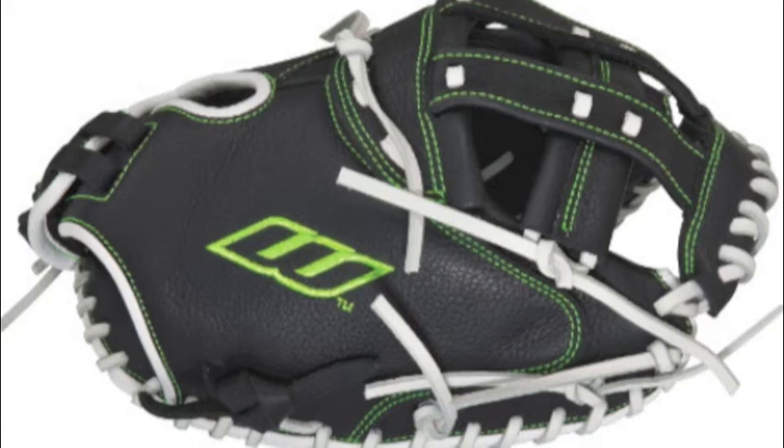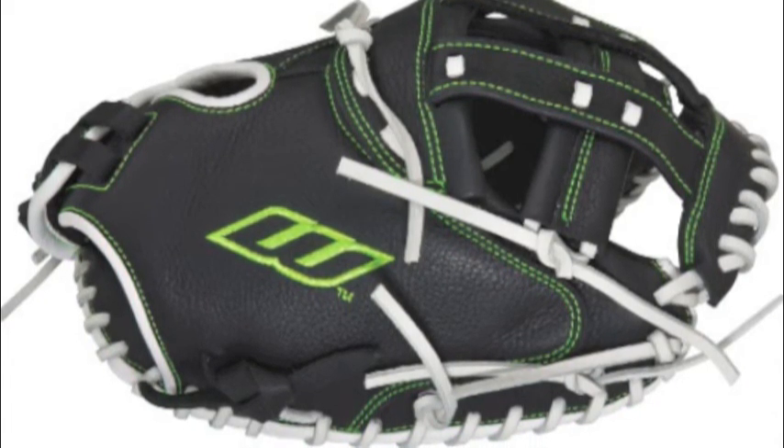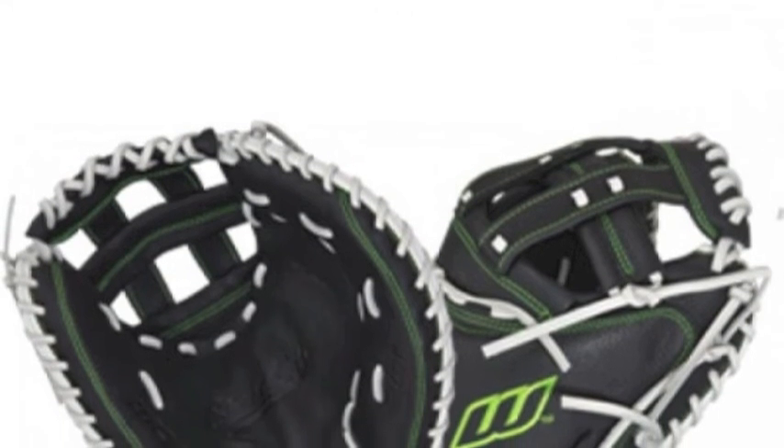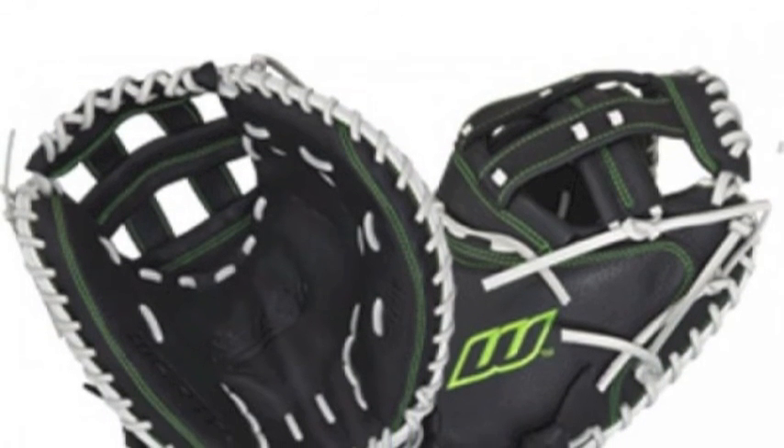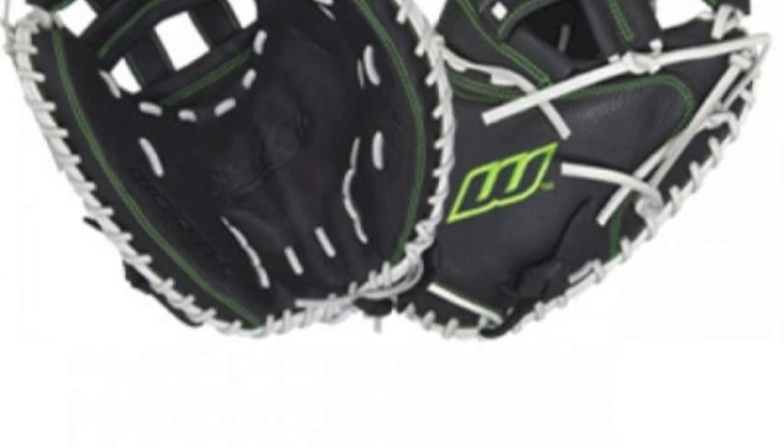Constructed with full-grain leather, the glove is sure to be durable enough to withstand the beating that a catcher endures. Rack up the shutouts just like Kyelani with the Worth Shutout SOC M3434 fast-pitch softball catcher's mitt.